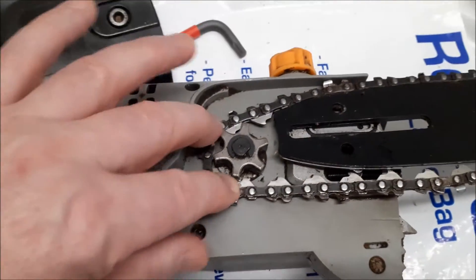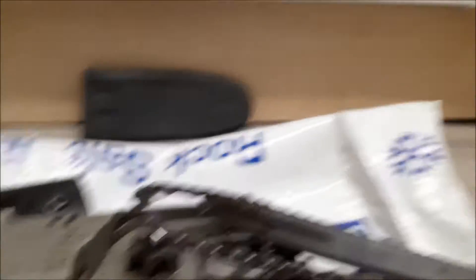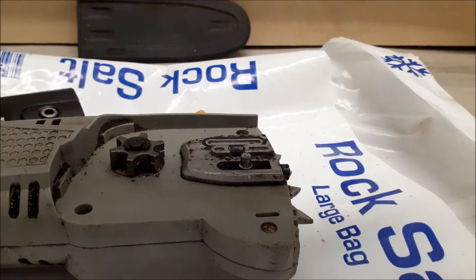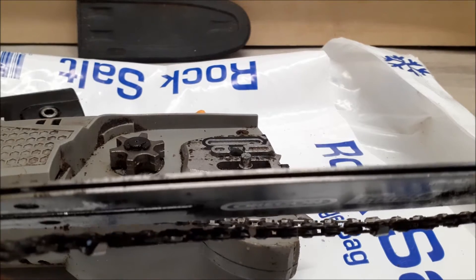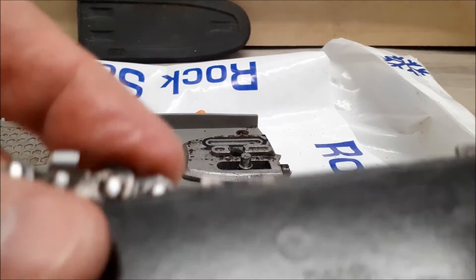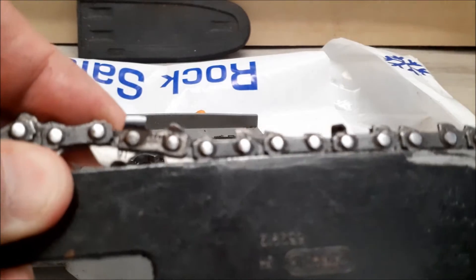Very straightforward — just the drive cog there that you slot your chain around. Couldn't be simpler to take off. I have not changed the chain the whole time I've had this. These chains are pretty sharp as you can imagine. You've got a slit in the bar and all these little drive links just drop down into the bar — that's what the saw runs around. And that's where your bar oil drops down into that groove to lubricate the chain as it's going around.